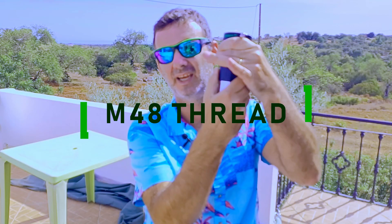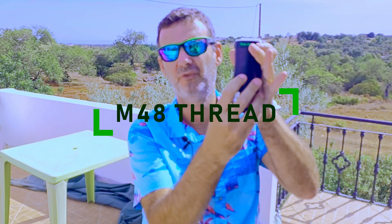You can unscrew this and it has an M48 thread to use, but I don't use it that way because I don't like to have the lenses so exposed and I don't need it. Just insert the camera or insert the eyepiece and go.